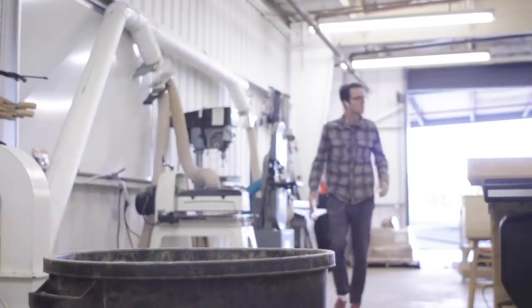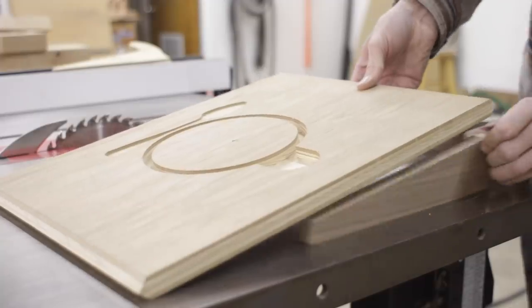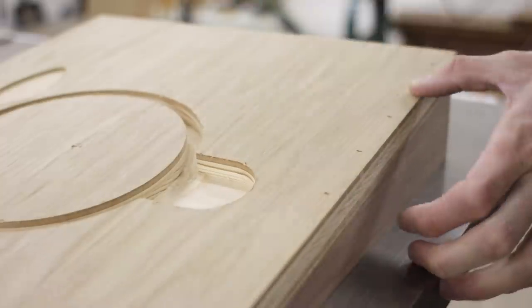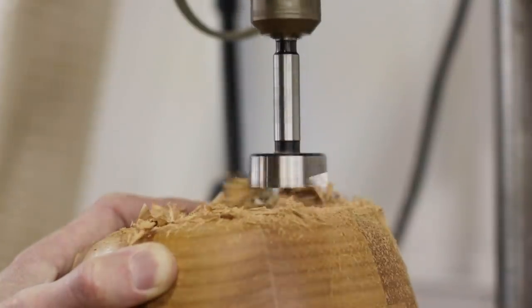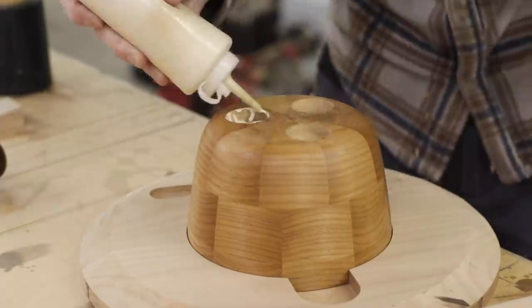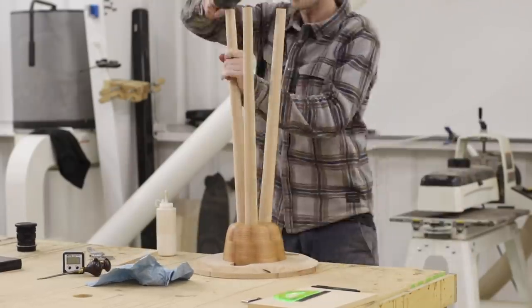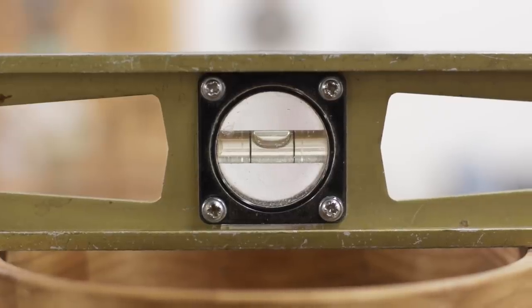With the legs done it was time to connect them to the bowl, which was a little nerve-wracking considering how much work I had done. Essentially I made an angled jig using the test cut I had made for the bottom of the tabletop to establish the splay angle for the legs. With this securely clamped to my drill press I used a Forstner bit to drill out three recesses in the bottom of the bowl for the legs to seat into. It was a little tricky getting everything set up just right but it worked perfectly, so I glued the legs into place. I then leveled the table using shims, marked a line around the bottom of each leg, and cut them with a handsaw.